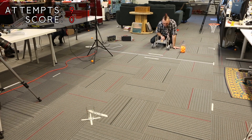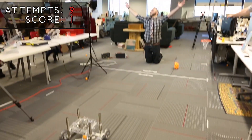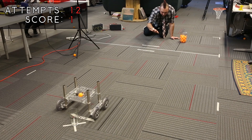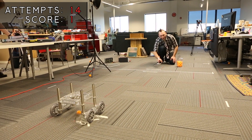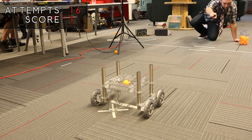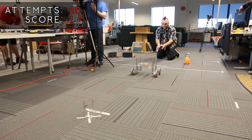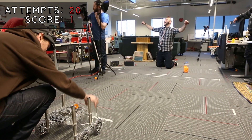Here comes nine. Feeling good? Feeling bad. Sweet 16. I saved the best for last. 1 out of 20.